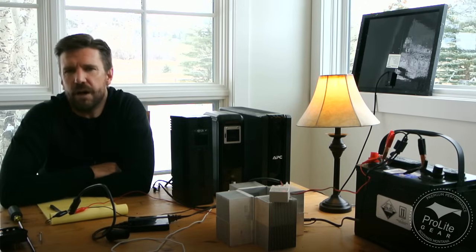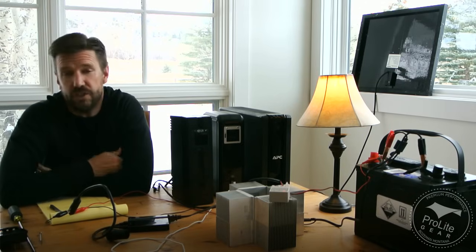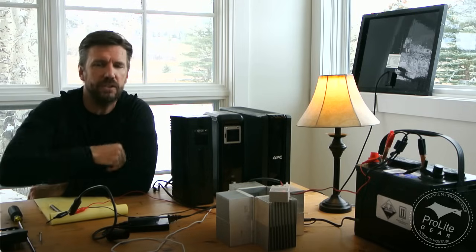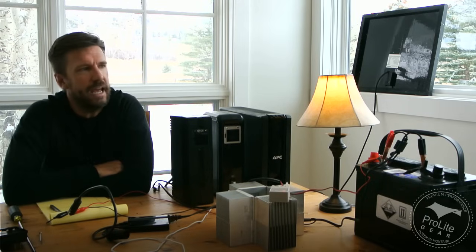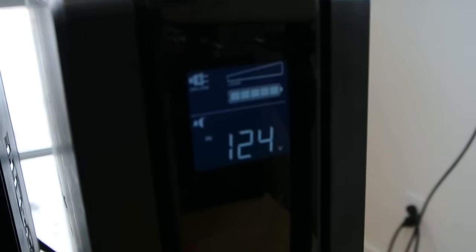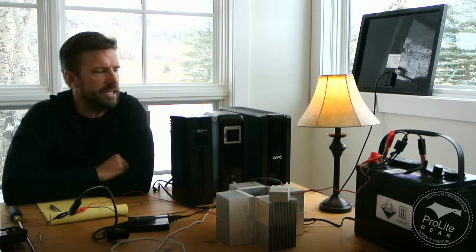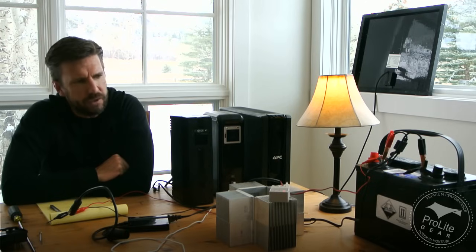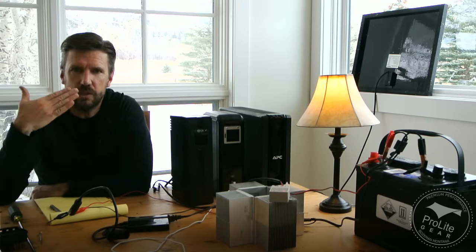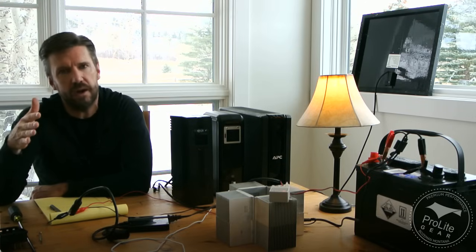I was thinking, what is something that I have around my house every day that gets used every day that has a battery, a charge controller, and a power inverter? I've got these UPSs hooked up to each one of my computers and up to my TVs, my satellite receivers, the DVRs. I have to use these here because I live out in the country and we get pretty flaky power out here. It goes out occasionally, sometimes stays out for extended periods of time, but it frequently just kind of flickers or goes into a low-power situation. When that happens, it's really hard on electronics.